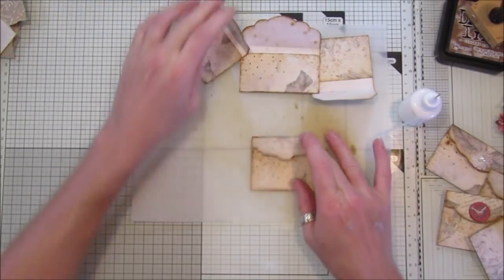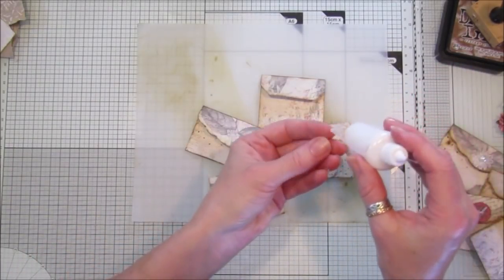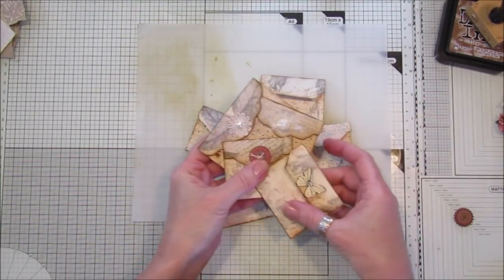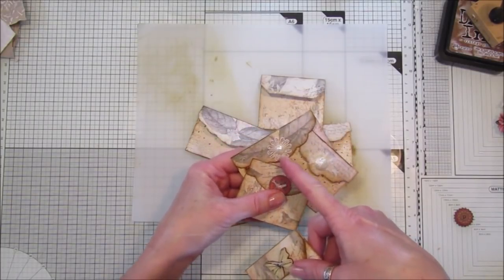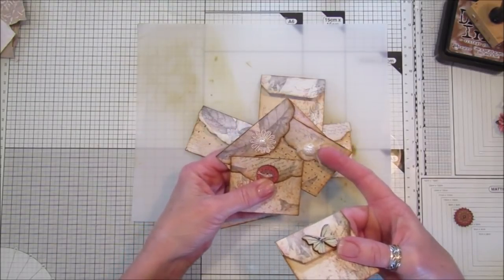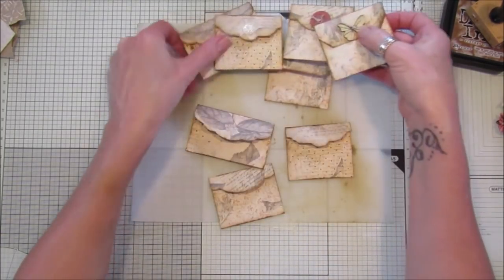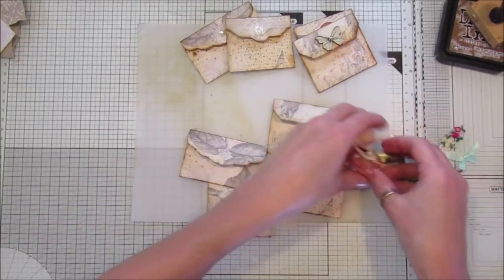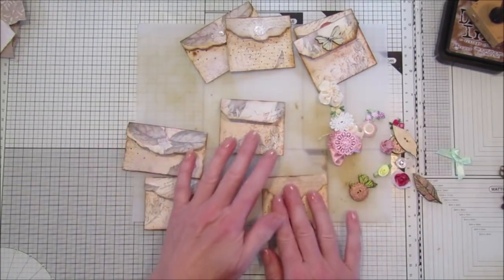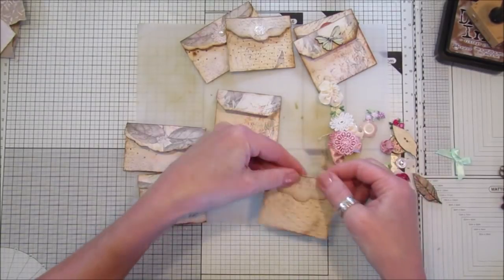Okay, so there we go — we've got four lovely little envelopes now. On these finished ones I've already popped little buttons on, with a little bit of lace and a sticky pearl. There's also some cheesecloth with a little rose on there. I've got a nice big selection of things here because I want to show you how you can change the colour — these tags take a lot of colour.